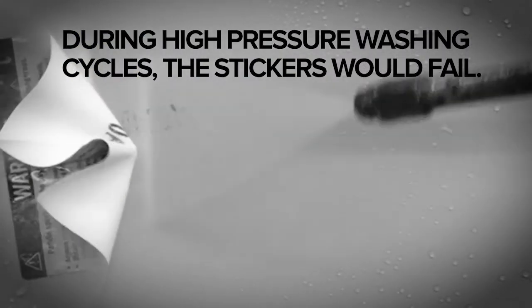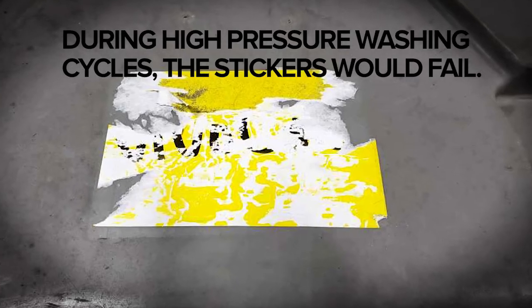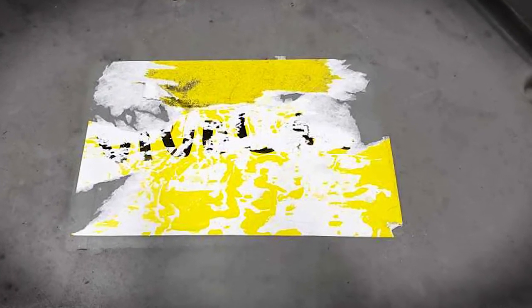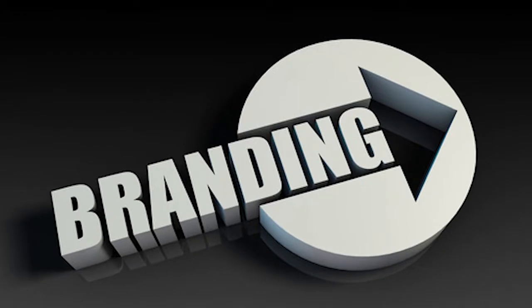During that washing process, the stickers would end up failing and coming off, leaving those containers unbranded and unlabeled for any required cautionary statements. They came to us, and we knew that we could help them overcome that failure and prevent scrap issues and branding legality issues.